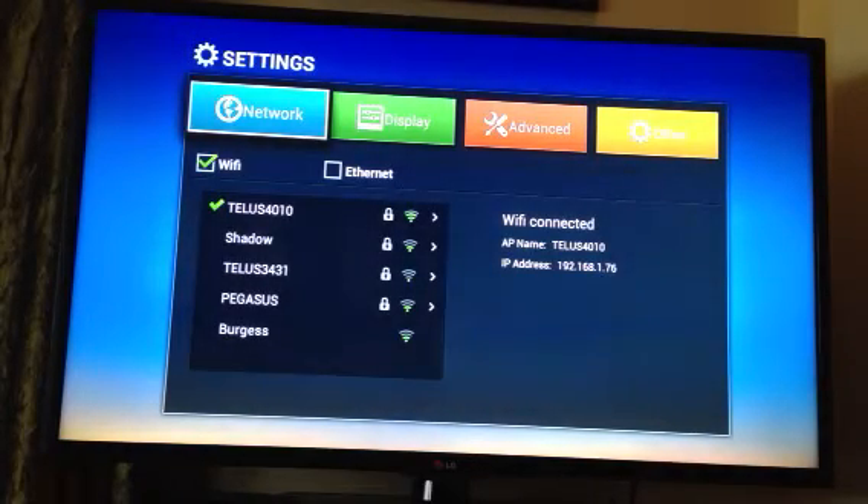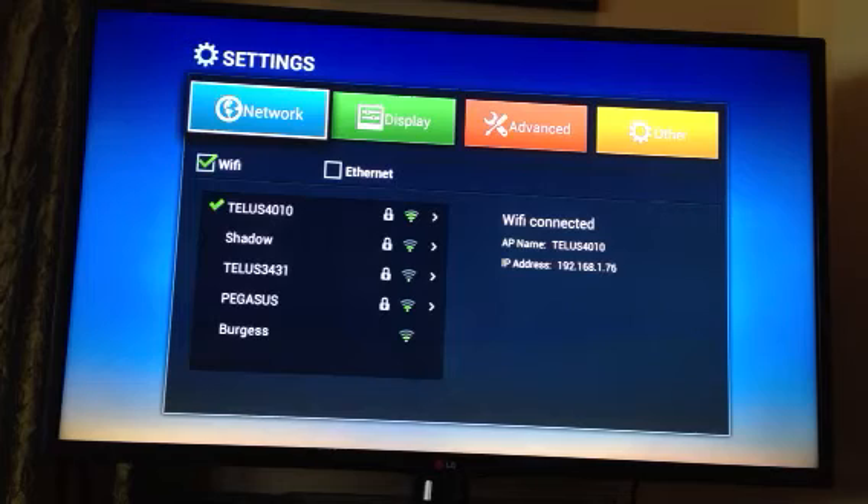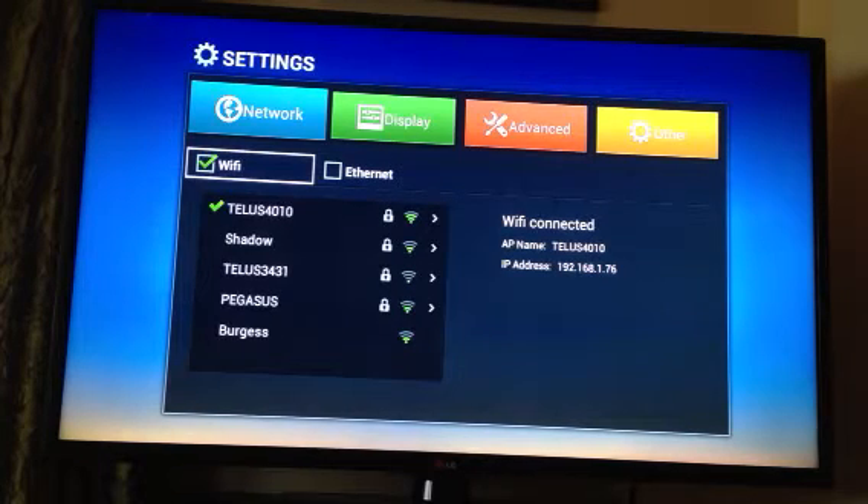This will bring up the network screen and your Wi-Fi connection should appear in the list of available connections. You can choose either Wi-Fi or Ethernet using the arrow keys with the remote control, whichever way you want to go.